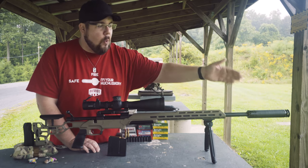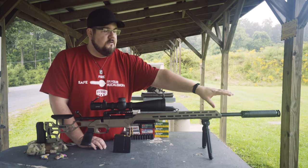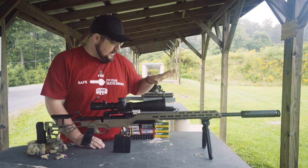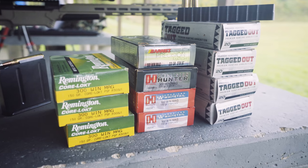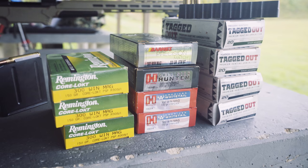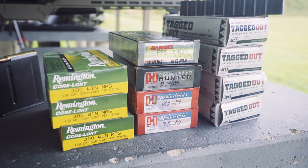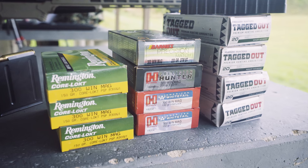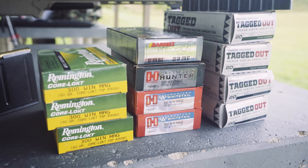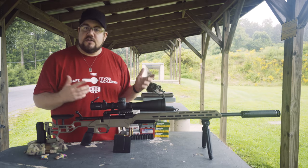Rounding us out up front is the YHM Nitro — a suppressor that I absolutely love. I did a review on this years ago and I think it's fantastic. As far as ammo goes, we've got some Freedom Munitions 180 grain, some Barnes Precision 220 grain, a Hornady 200 grain ELDX, some 150 grain Interlock 300 Win Mag from Hornady — that's the American Hunter line. And rounding us out with the cheap stuff is the Remington 150 grain core-lokt ammo.